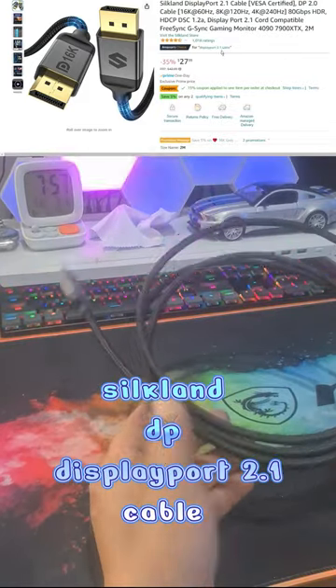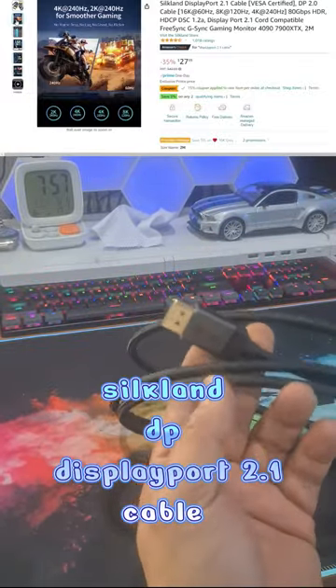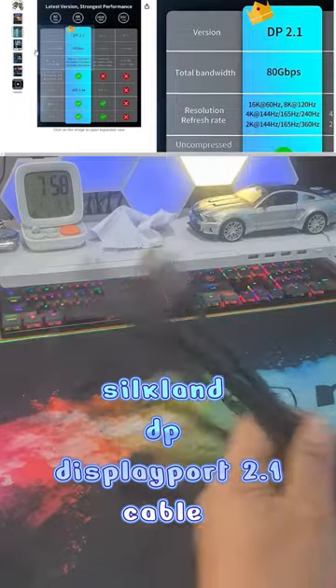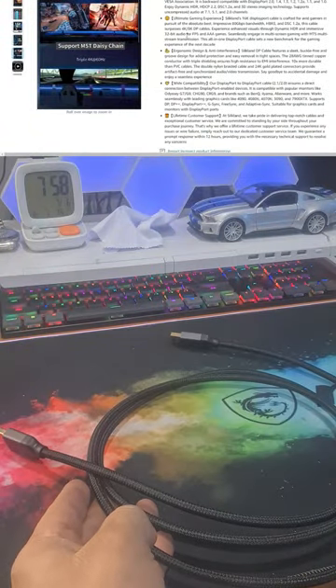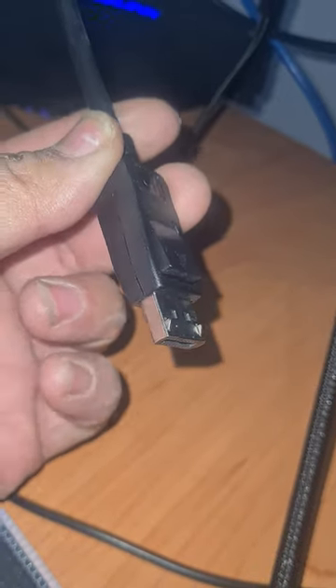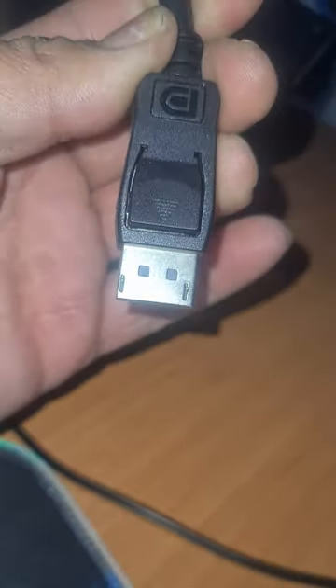Check out this cable guys, this is like the new generation DisplayPort cable by Silkland. Shout out to Silkland for sending me this cable, I really do appreciate it. At first glance I love the way the cable feels, it's extremely sturdy and I love the fact that it's got the nylon braiding. All cables that have this type of nylon braiding just seem to feel more genuine and a lot better quality.